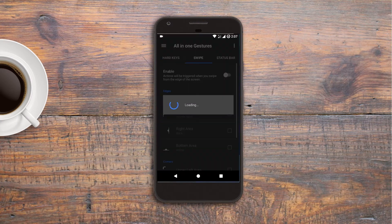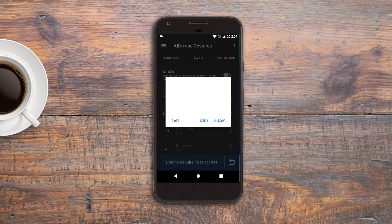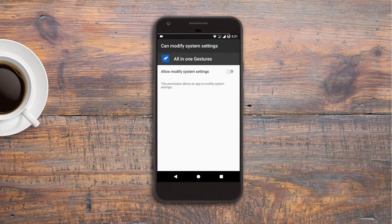After installing the app you will see the interface like this. This app is used to remap the hardware and software keys, and that's why it needs more permissions and access than other apps. So first of all give all the permissions it needs.